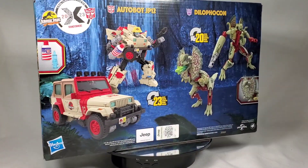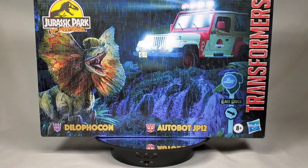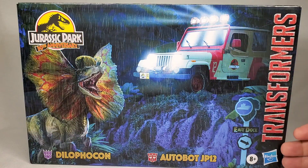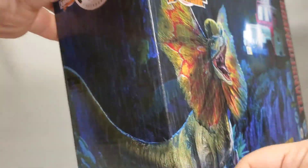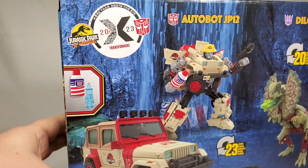But before we take a look at the figures, let's look at the box! This time around we don't have a window, so instead we have a full image of the iconic Jeep and Dino. Up in the corner we have the 30th Anniversary Jurassic Park logo, while the bot names are located at the bottom. On the side we have a rather ferocious image of the Dilophosaurus from the movie, while the other side just contains a continuation of the image from the front. The back is where we get the actual product shots, though it's all CGI renderings most likely.